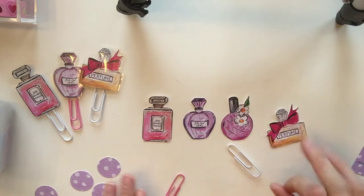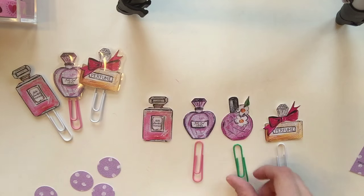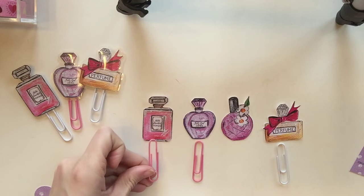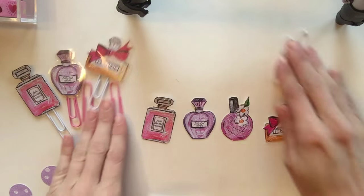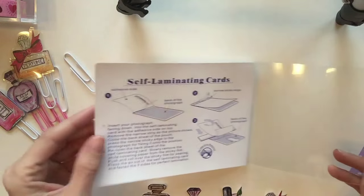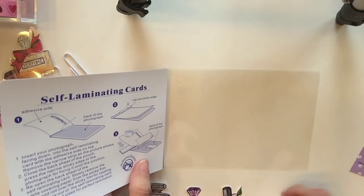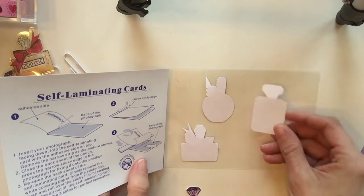Once I have all of those cut, the next thing I did was pick out my paper clips, which I got from Dollar Tree — the large kind. I played around with some colors and ultimately went with white and pink. These self-laminating cards also came from Dollar Tree.